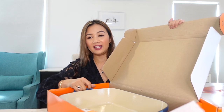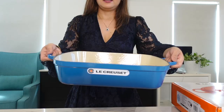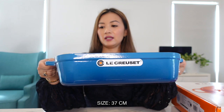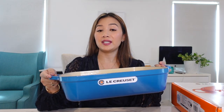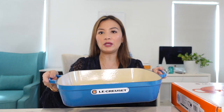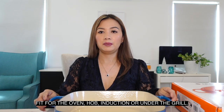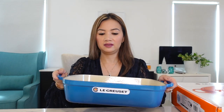Next one is the cast iron roaster — let's open it. It's quite heavy, that's why I have to stand up. It is also in color Marseille blue. The size is the biggest one — 37 centimeters, because yeah, bigger is better. This is also an enameled cast iron. According to the Le Creuset website, this is a real workhorse — it can go from the oven to the hob, induction, and under the grill. You can do roasted chicken, roasted pork, roasted veggies. I think this will be used almost every week in our household.